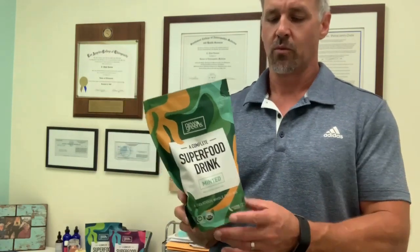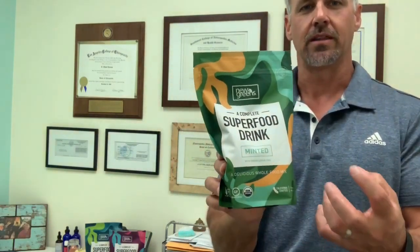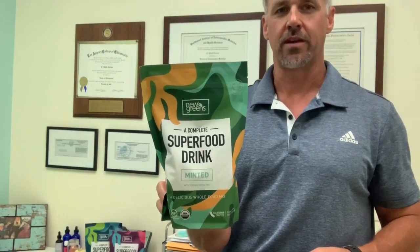We also have it in a Super Berry and in what we call the Classic formula — that's for the purist who doesn't want any flavors or changes, just exactly what the produce tastes like. This one is minted with kind of a lemony zest, and we're getting great feedback with it. You can also get any of these in this travel pack — it comes with a full serving, has all the exact same stuff, and it's just a shrunk-down version that you put in your bag or purse and take with you.